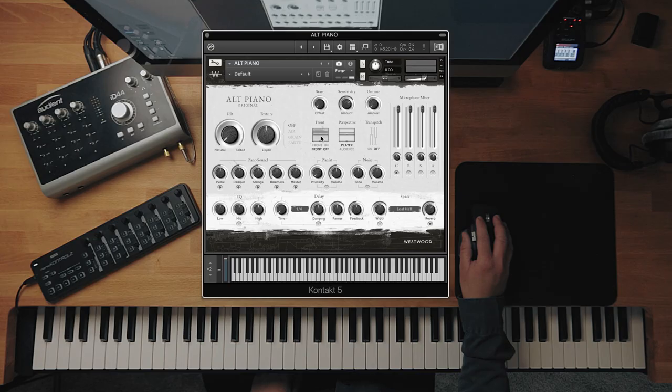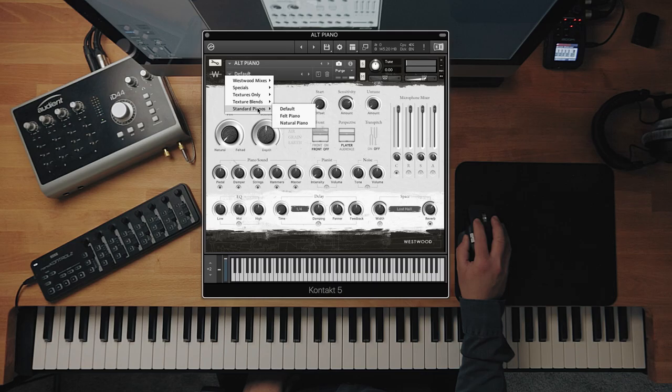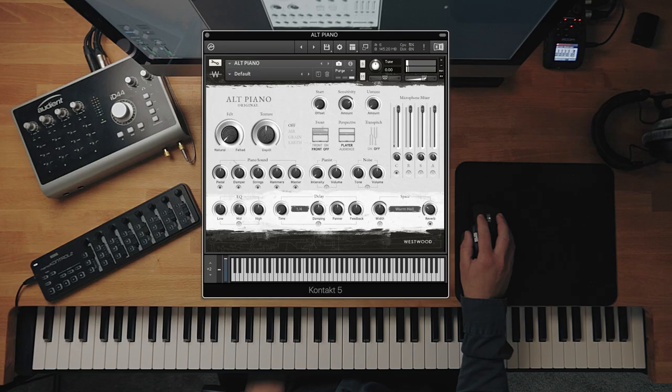So you can control these two controls here. Front — we recorded the piano with the front of the piano off, so the natural sound is like this. But if you turn it on, this is what it sounds like — it replicates what the piano sounds like when it's got the front back on. There's a massive piece of wood in front of the hammers and strings now so it sounds a lot duller. It's just another way to alter the tone of the piano without EQ or the felt control — just another option.